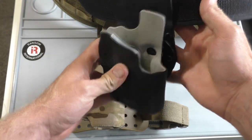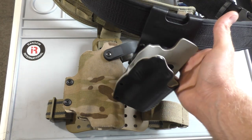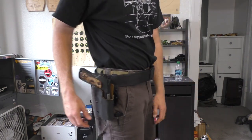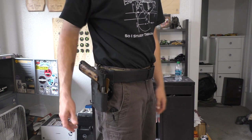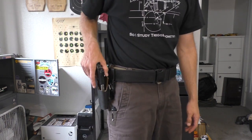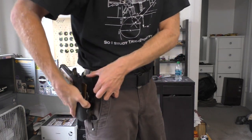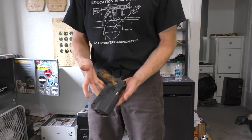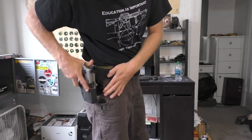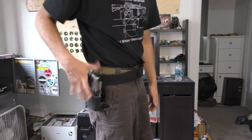I'll throw them on real quick so you can see what they look like. I just wanted to show you guys the new system I've been using and I really like it — very versatile, makes it easy to switch back and forth between different rigs. Say you're shooting USPSA and you're shooting single stack or whatever division you usually shoot — this is my limited 10 gun. If you were shooting another division that day and had to switch, you can just pop that little hook out, take the holster off, swap it over to limited or whatever, pop it on, lock it on, and switch back and forth nice and easy.